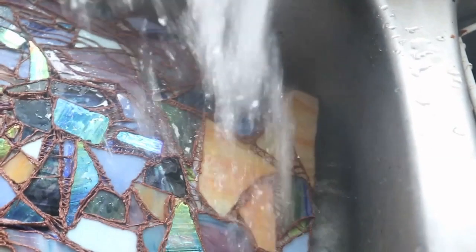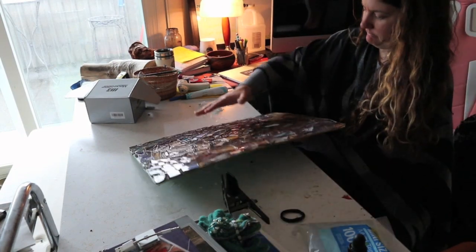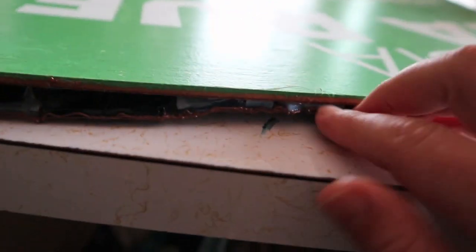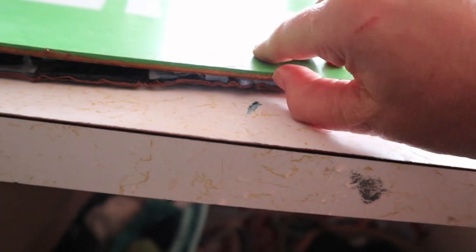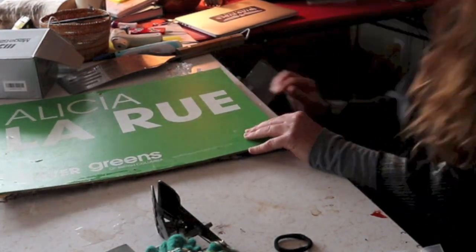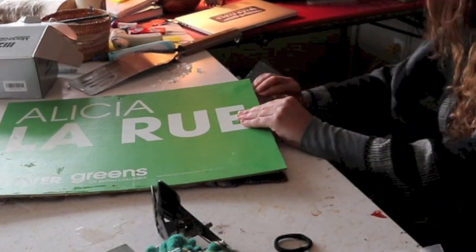This is the interesting part I was experimenting with: I'm adding really hot water onto the piece. In hindsight I should have let it soak a lot longer. The idea was that the glue would melt and the piece would just pop off the board. Because I didn't hold it in the hot water long enough, it was a bit of a challenge to get the glass off.